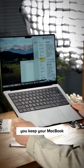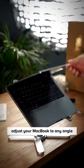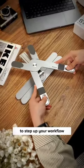With its three-axis setup, adjust your MacBook to any angle for a comfy working position. Get this X laptop stand to step up your workflow today.